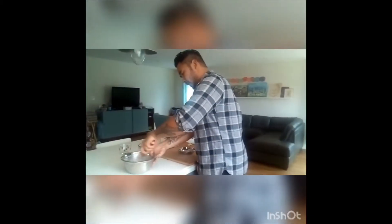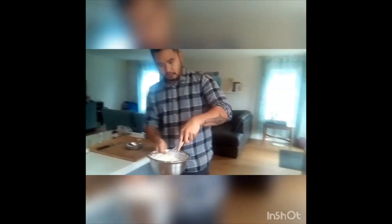My pancake batter looks good — you want this consistency going on with it. Be careful not to over-mix it.